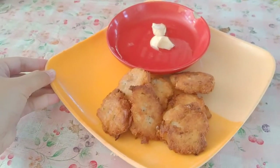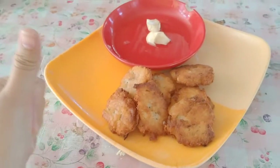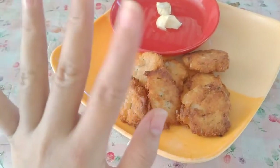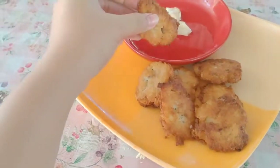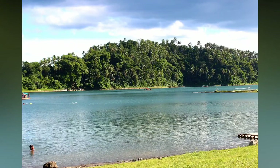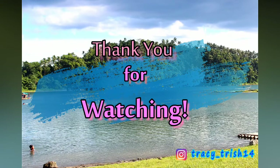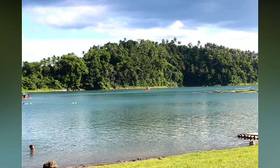That's it for today and hope you guys like it. Please don't forget to like, share, and subscribe. Hit the notification bell para updated kayo sa every upload ko. See you on my next video! Kakain na kami ng tanghalian namin. Bye!